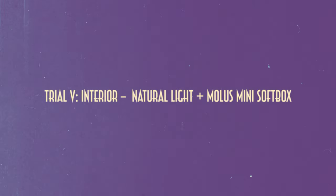Trial 5: Interior Day, Natural Light Plus Moles Mini Softbox. This is where speed comes into play. I wanted to see if I could get a movie-quality shot in under 5 minutes using only natural light, the Moles, and its tiny softbox, and a little cheating from a hazer. And believe it or not, the shot took 5 minutes to light. The trick was hard on the body, bouncing off a footrest and the floor, to give it the look of reflected natural daylight.